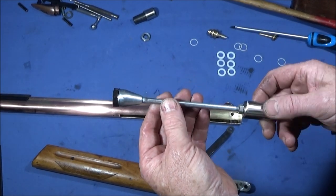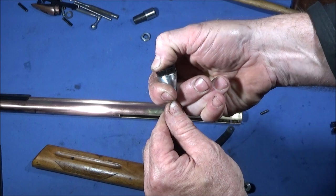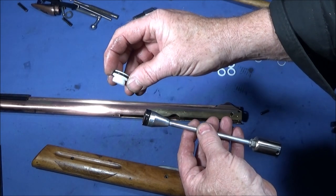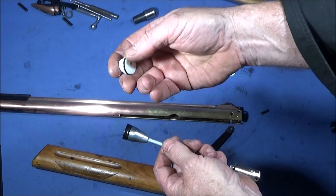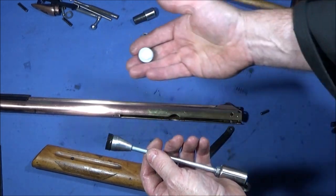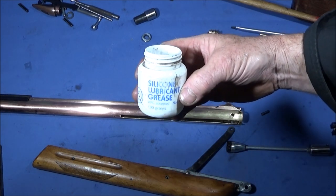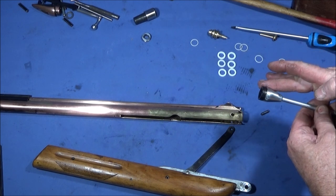I've polished up the pump assembly and fitted the original seal, because the rubber on that one is still very pliable and it was pumping okay before I took the rifle apart. I did also make a PTFE one with an o-ring, and that one works perfectly — so if you can't get hold of one of these in the future you can make a PTFE one up with an o-ring that clips in the end. I'm going to keep that as a spare. Now I'm putting this into the pump chamber using silicone lubricant grease, applied only on the outer diameter of the rubber seal.